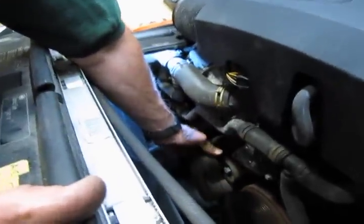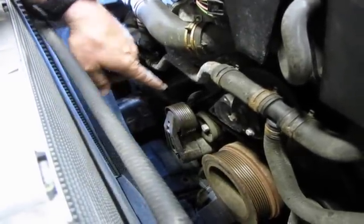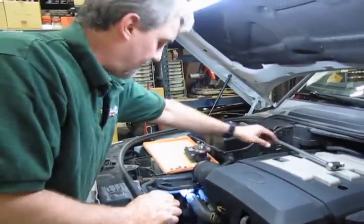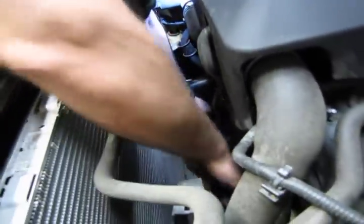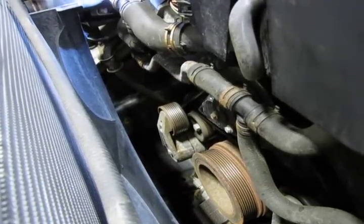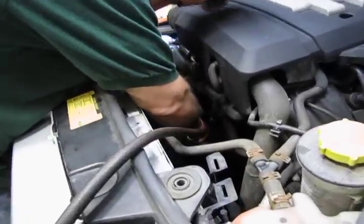The next thing we're going to do is take off the tensioner for the front belt so we have easier access to the back belt. Before you even take it apart, take a good look at the routing of the back belt — make a drawing or take pictures with your phone so you have a reference for how it needs to be routed when you install the new belt. For the bottom pulley we're going to put a 13-millimeter socket on a half-inch drive ratchet to break it loose. You don't have to do this step, but it makes it much easier than snaking the belt between the idler pulley and the front tensioner.